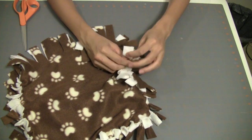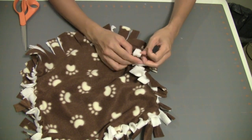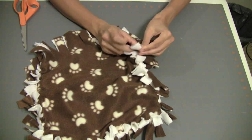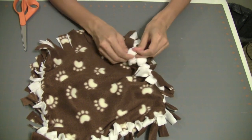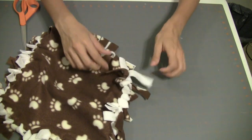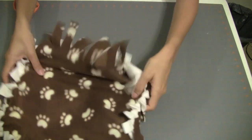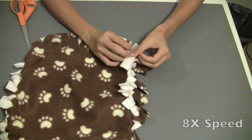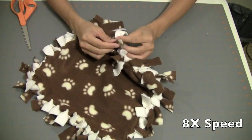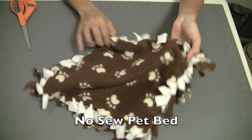When you get to almost the end, you can put stuffing in this bed. The shelter I am making this bed for prefers not to have stuffing in their pet beds, so I'm not going to add stuffing for this demo. But right here you could add your stuffing and then finish tying off and you would have a pet bed with stuffing. Here is our finished pet bed. Thank you for watching — my name is Caroline Dunn.